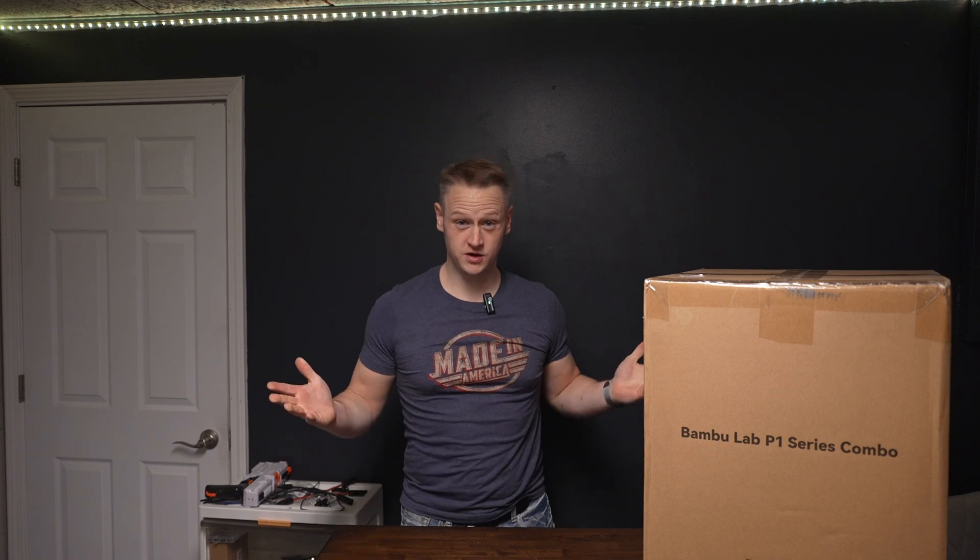Welcome to Daniel Reviews. I'm Daniel Goodwin and today we are looking at something different than the normal material on our channel. We are looking at a 3D printer.